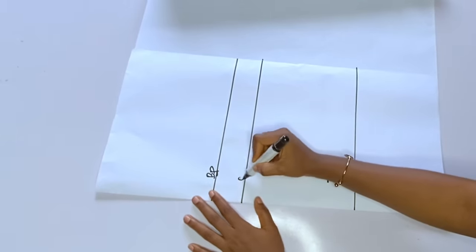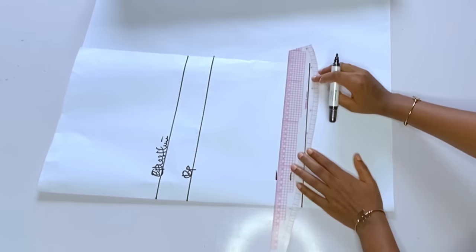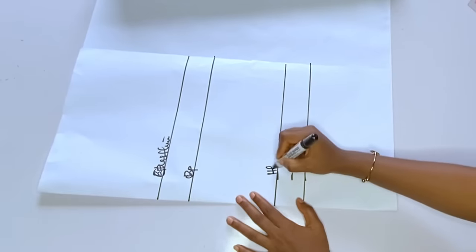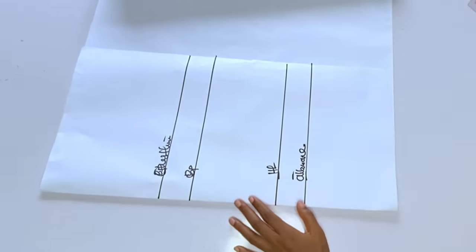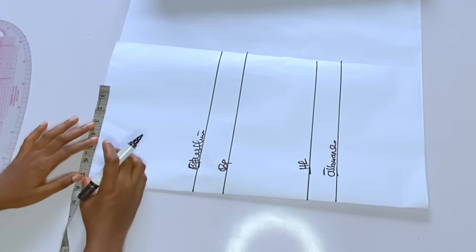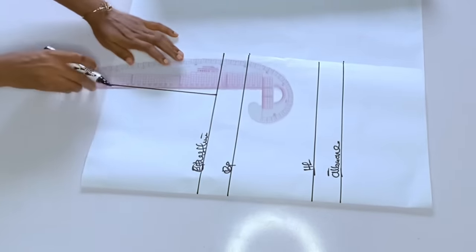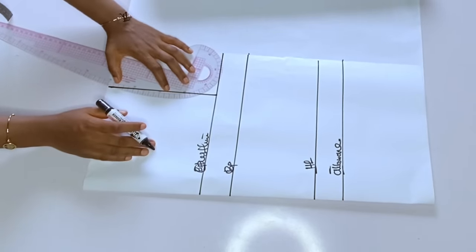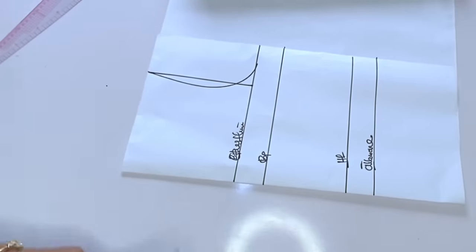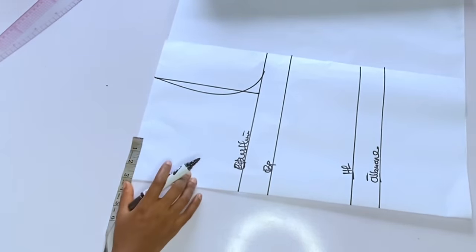After marking, I'll rule the lines. For the neckline, I'm using a normal 3 by 3, but I didn't want the neck to be too tight, so I made the neck width 3 inches and neck depth 3.5 inches. After ruling the lines I'll label them — I have my chest line, bust points, and allowance. Next, I'll mark the shoulder: her shoulder is 16 inches divided by two. I'll connect a straight line to the chest line, then mark the armhole curve.